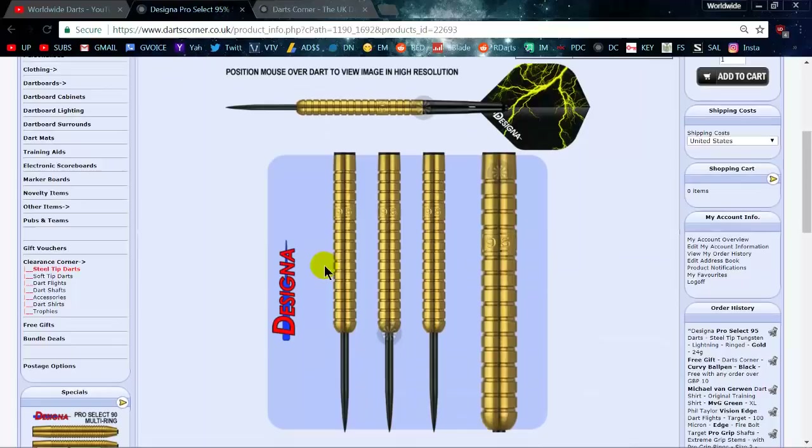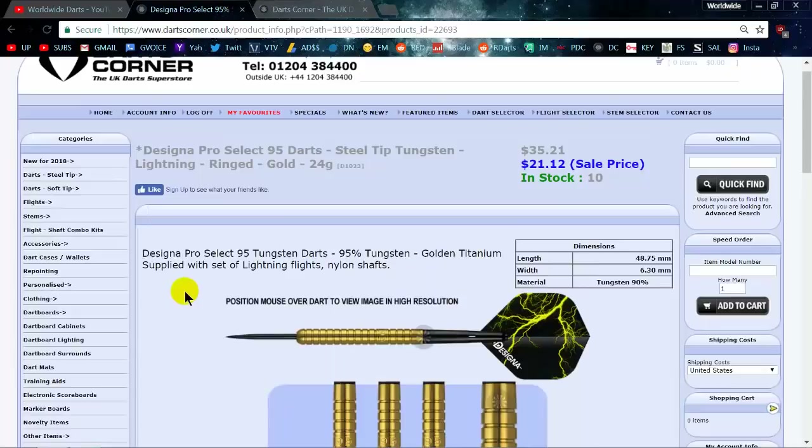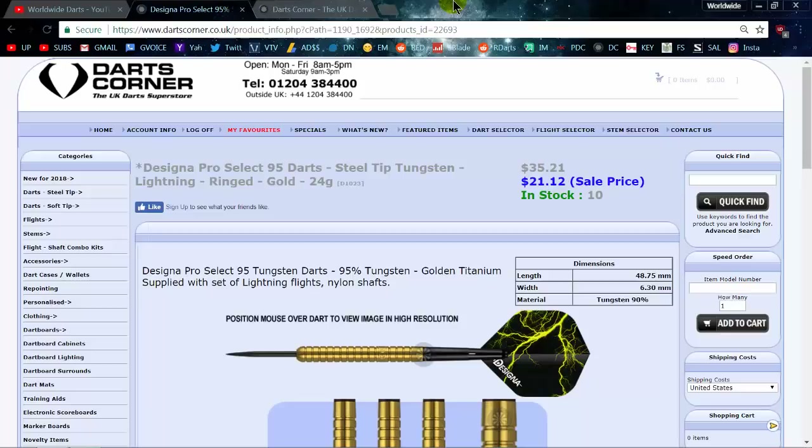The website picture isn't great — it just kind of gives you an idea of a multi-ring dart and doesn't look that impressive. But in person, holy crap, these things are so nice. Let me grab the camera, head out to the living room, and take a look. Yeah, $24.39 shipped for a set of 95 tungsten darts — amazing deal.